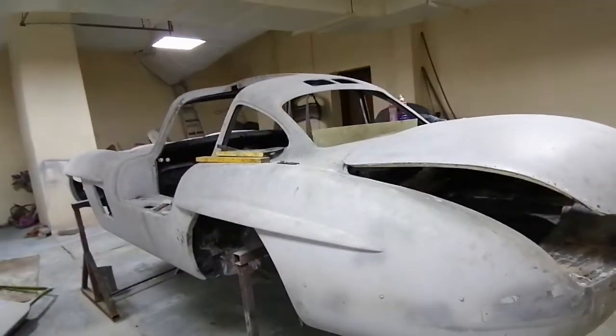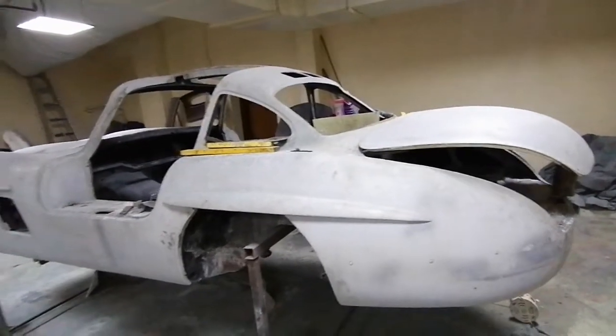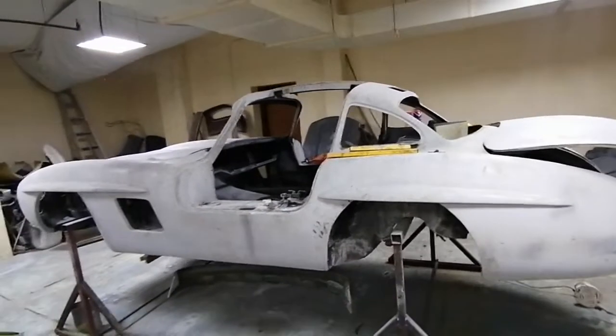This body was actually built many years back, maybe four or five years ago. The owner decided not to go with his project, so he sold the body kit to us.